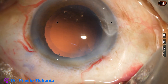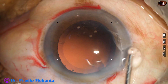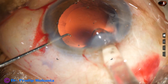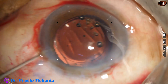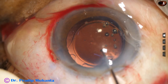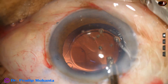Now I inject viscoelastic to fill up the capsular bag as well as the anterior chamber, and then implant a monofocal single-piece intraocular lens in the capsular bag. I dial the lens and place the haptics about 90 degrees away from the main wound, so that I can go behind the IOL and remove the visco which is filling up the capsular bag behind the intraocular lens.